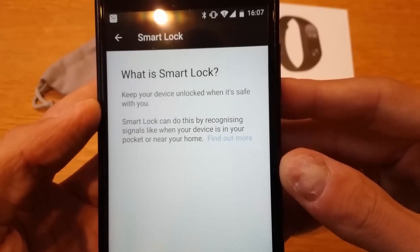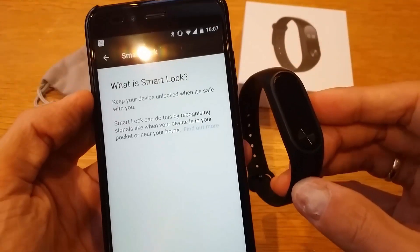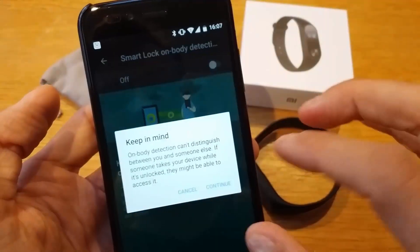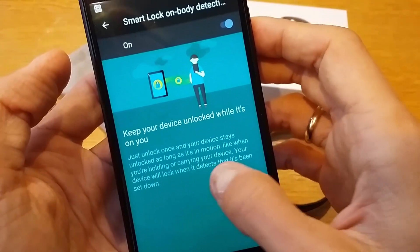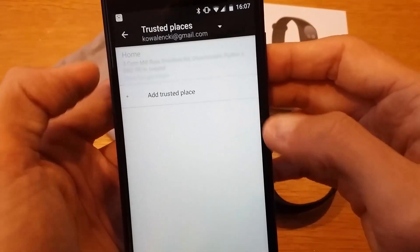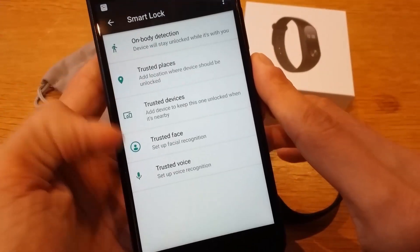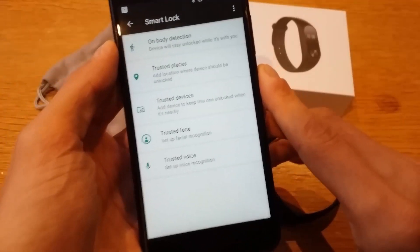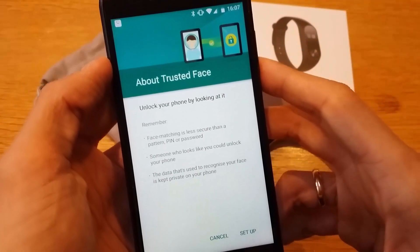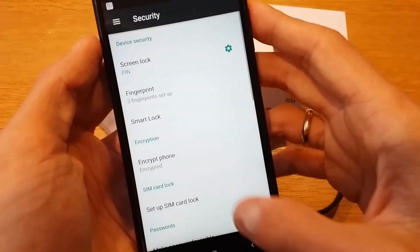Smart Lock keeps your device unlocked when it's safe, recognizing signals like when your device is in your pocket or near your home. Under On-Body Detection, switch it on so the device stays unlocked while you're carrying it and the band is with you. You can also add Trusted Places — for example, your home — and even set up Trusted Face for facial recognition.